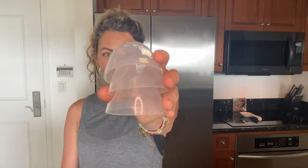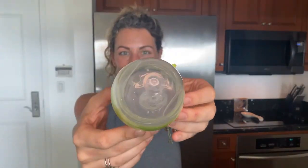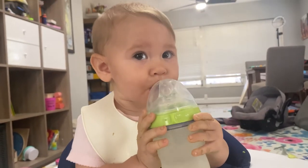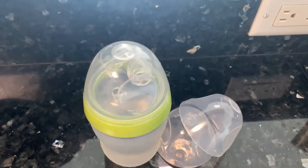These baby bottle caps are a perfect fit for your 5 or 8 oz Komotomo baby bottle. They're leak proof with a snug fit to keep your baby's bottle nipple clean and protected. They're perfect for travel and allow you to easily shake and mix the bottle with no spills.